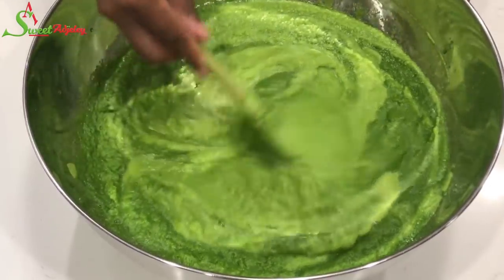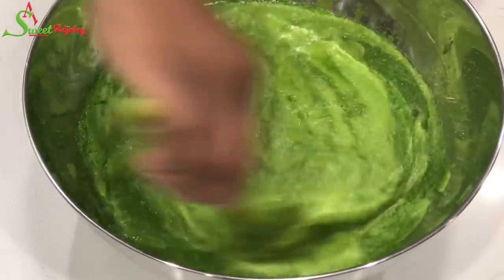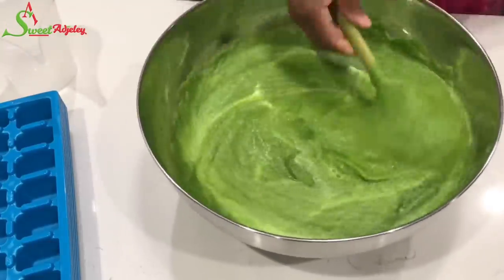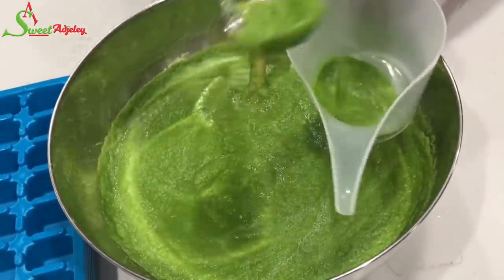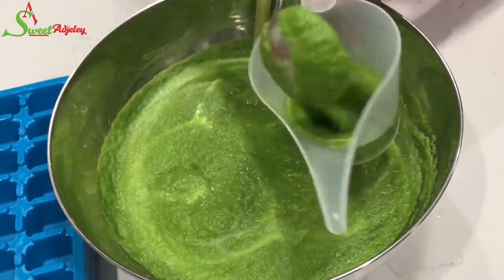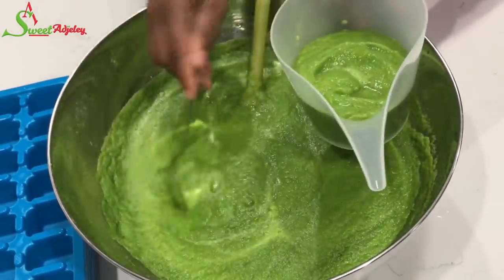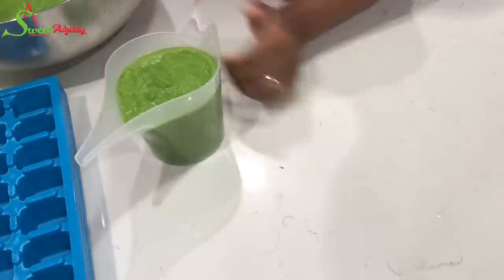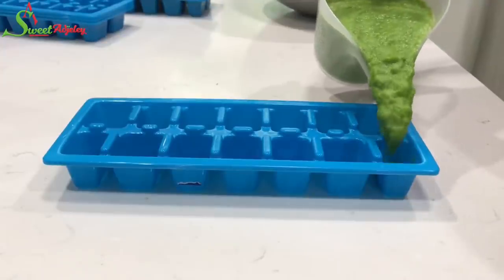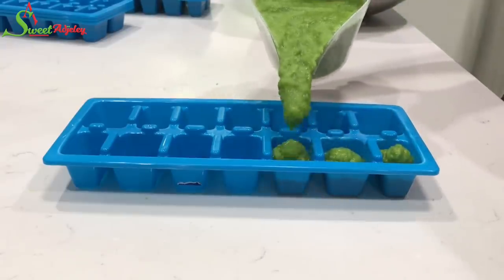Then we're going to go ahead and transfer it into our ice cube trays and into our freezer it'll go. At this point, I'm just scooping some into my funnel cup. Now, if you don't have a cup like this, do not worry — use a spoon or anything else in your kitchen that makes your life easy. I love this stuff. I'll leave a link to where you can pick one up in the description box, so do not forget to check it out.